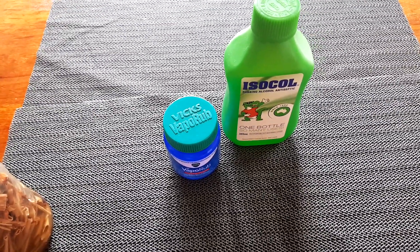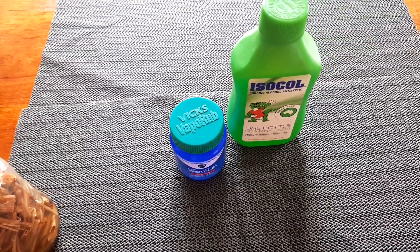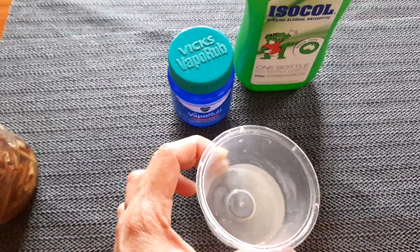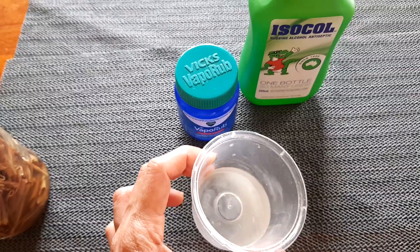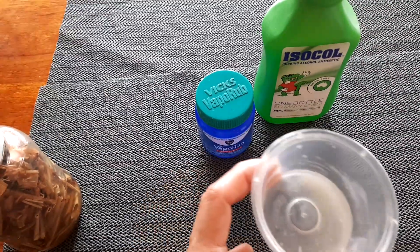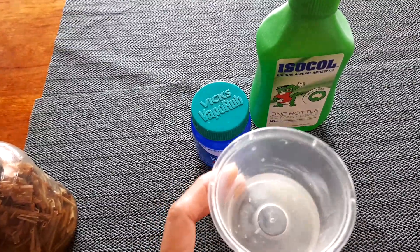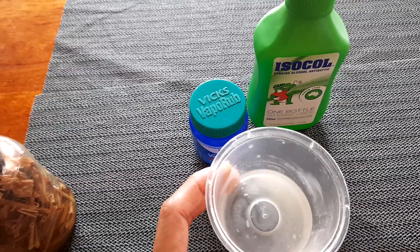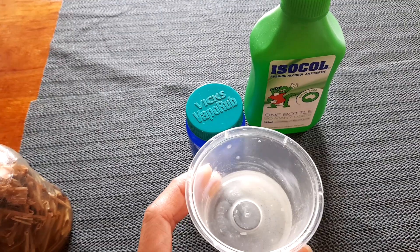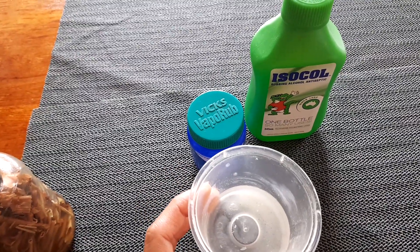You can also apply it on your arms if you feel tiredness. This is just an example I'm showing you — make sure you have a container you're not using and mix it separately. When you finish, you can always make another batch, but please use a separate container for this. You can use it every morning or when you arrive home.